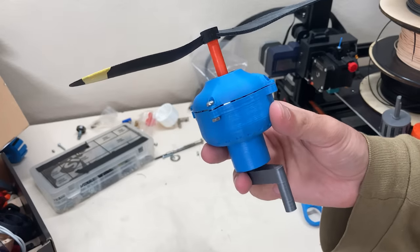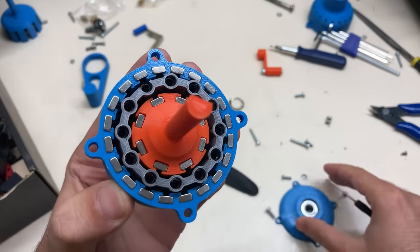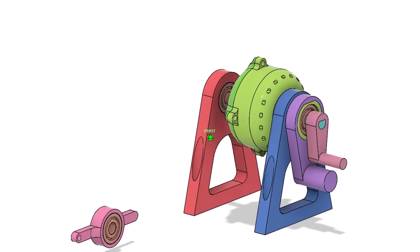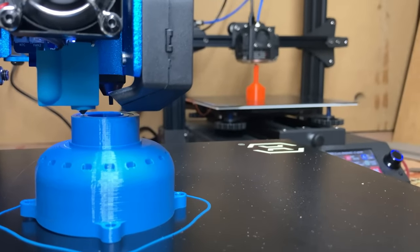This flux-modulated concentric magnetic gear basically consists of 3 concentric rotors. I designed all of these in Fusion 360, then 3D printed them with PLA.